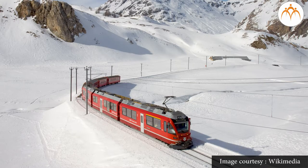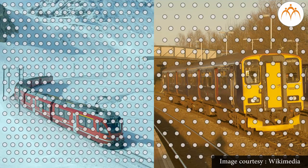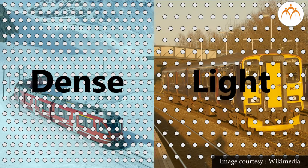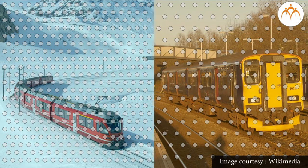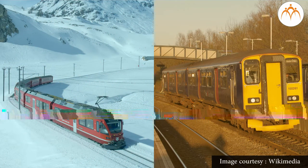You can hear the whistle of a distant train clearly in the winter mornings compared to summer mornings. Why? In winter, as the temperature is lower, the molecules of air are closer together, and air has more density in winter mornings than in summer mornings. So what do we conclude? Sound requires a material medium to propagate. In this case, air acts as the medium of propagation for sound.